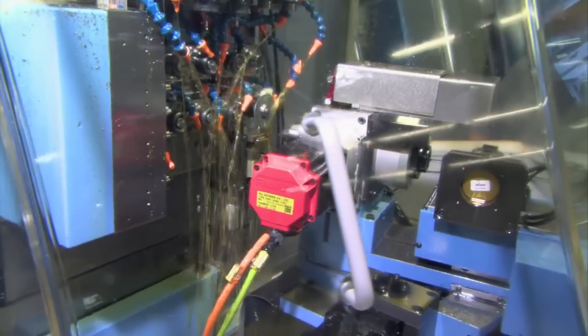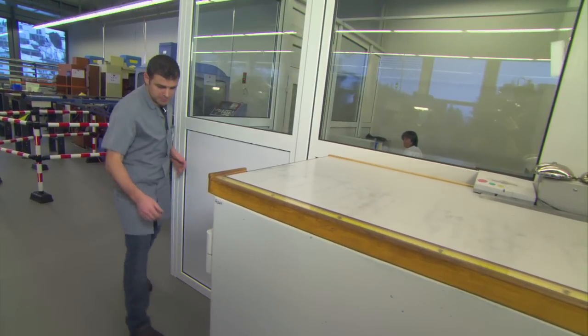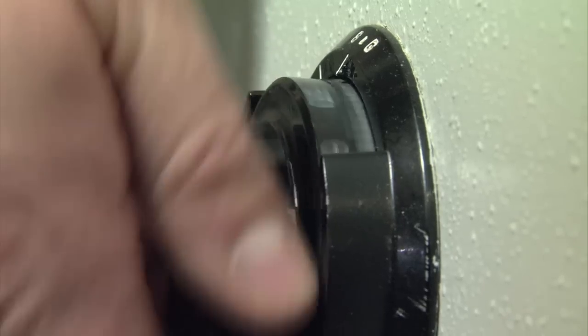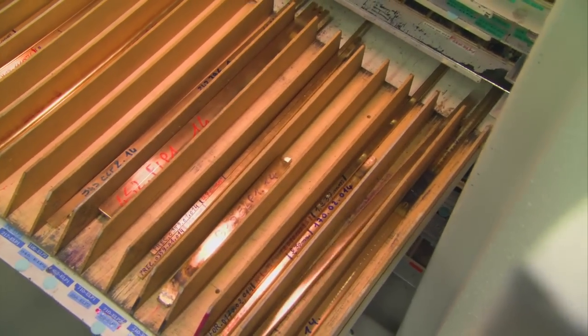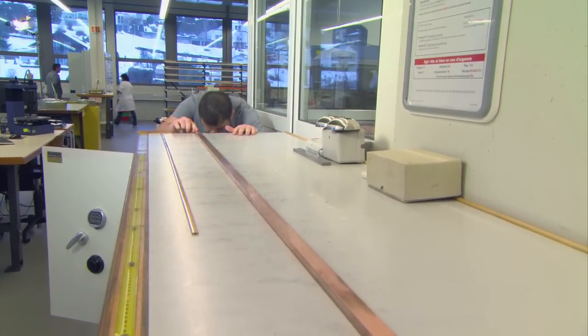Serge Delegel is in charge of the bracelet machining sector. He's also in charge of a very big, very long, very secure safe — filled with more gold and platinum than many bank vaults. This one rod alone is worth more than 500,000 francs.